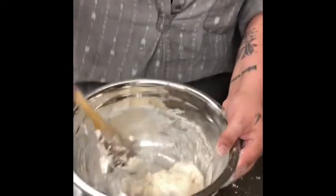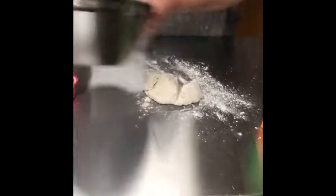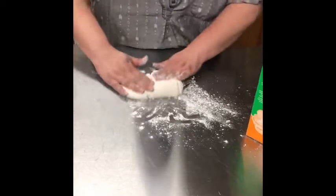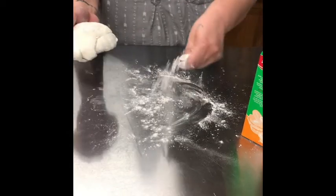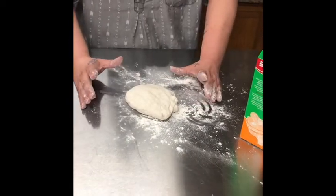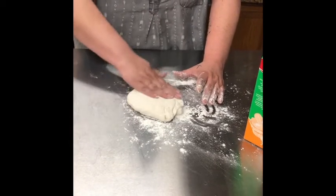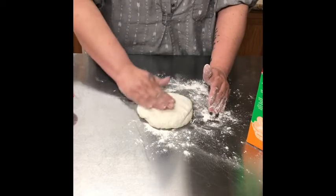This is what your dough should look like when you're ready to roll it out. You're going to want to dust your surface, drop your dough, dust your dough a little bit, and then you're going to want to knead your dough just as you would any other bread. If you have a bigger batch, you can actually just use a cookie cutter and cut them to whatever size you'd like. This one is going to get thrown in the oven so you can see what your oven bread should look like when it's done.